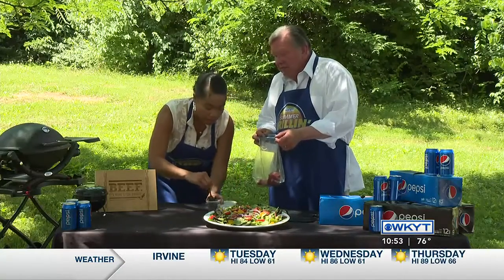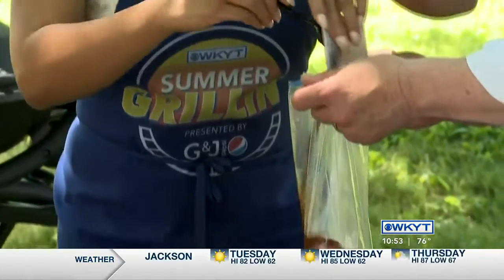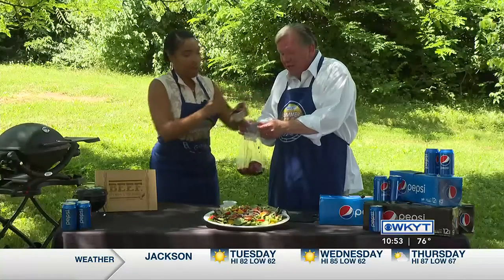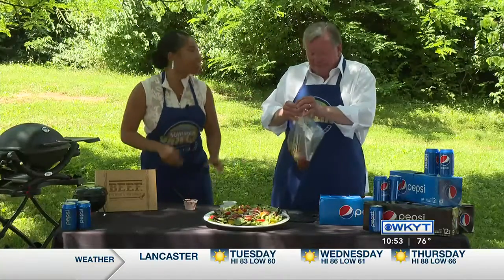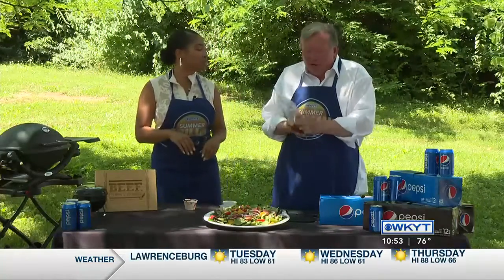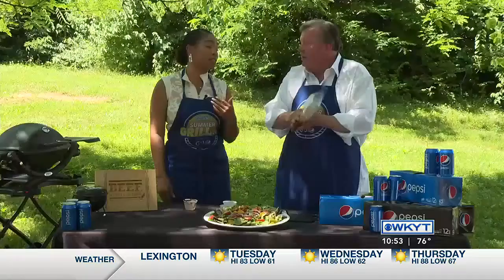We're going to stir that up a little bit because I like to stir it right before I put it in there. This is no surprise that this is your dish — you like that spicy stuff. I love spicy. I also like a little healthy, so you can't go wrong with the summer salad. Protein in a steak is great, and everybody is talking about prices with everything.